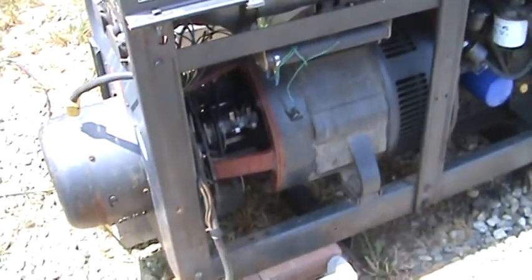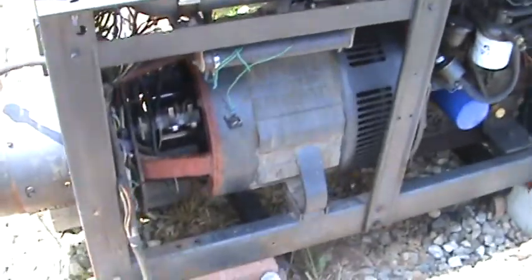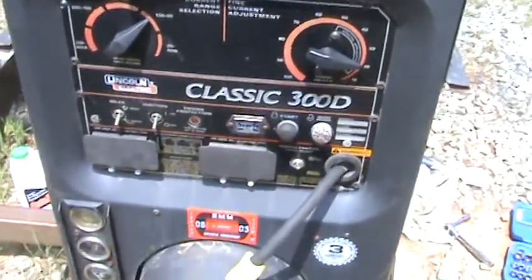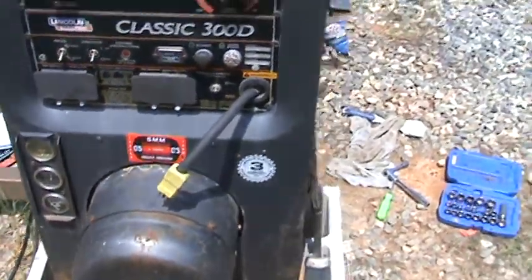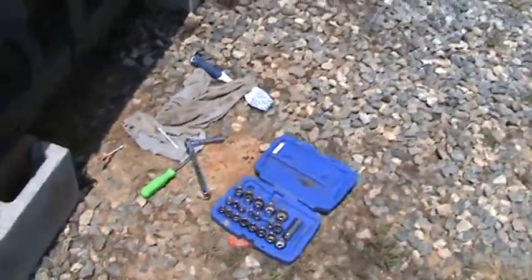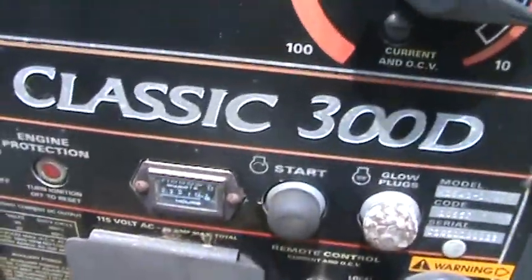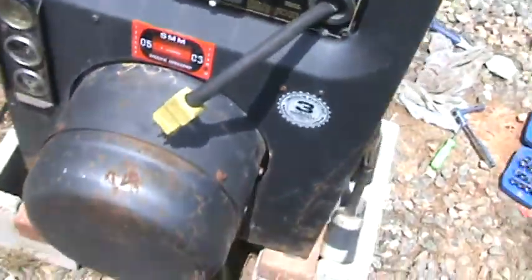Today in the Reality Workshop we're still working with this 300D — this classic from Lincoln with a Perkins engine. It's only got about 2200 hours on it, so it's a good machine.